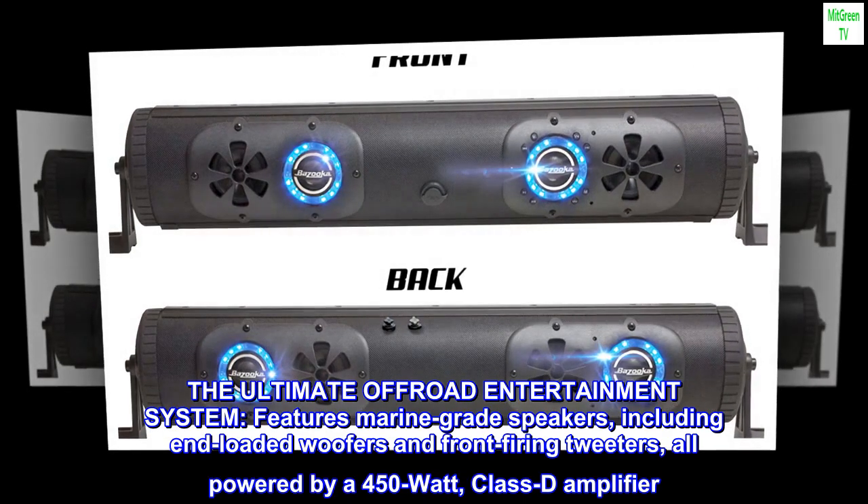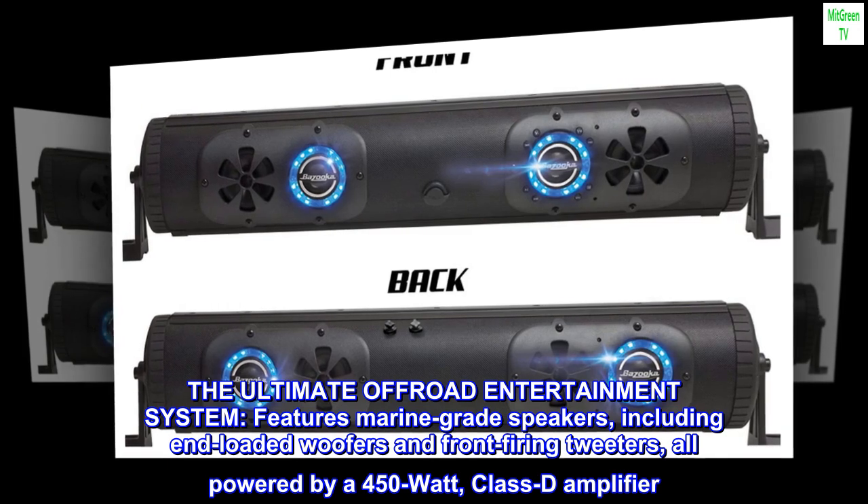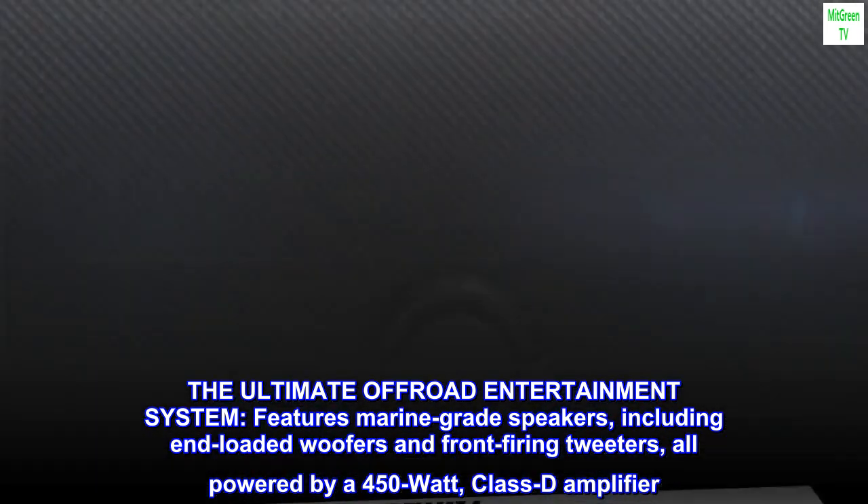The ultimate off-road entertainment system features marine-grade speakers, including end-loaded woofers and front-firing tweeters, all powered by a 450-watt Class-D amplifier.